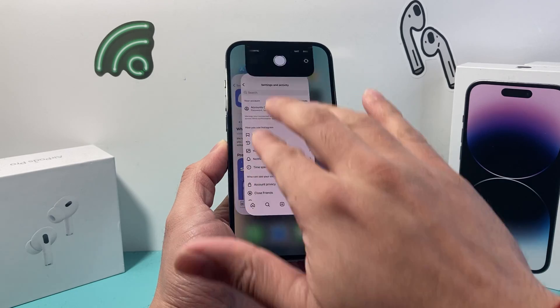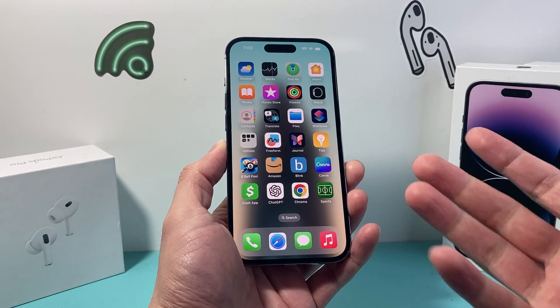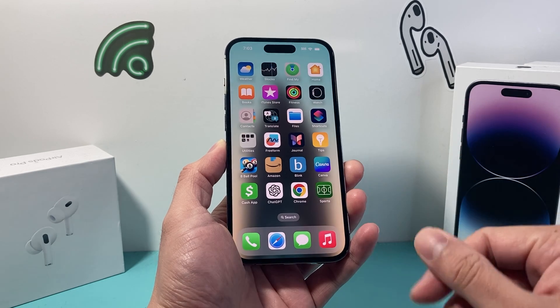And after you close them out, as you'll see here, we can just keep on doing it — swipe it up — and there are no more open or running apps in the background on our iPhone.